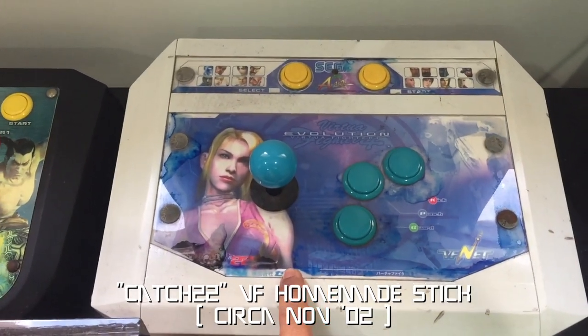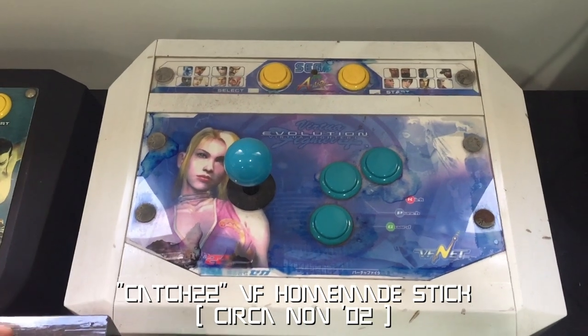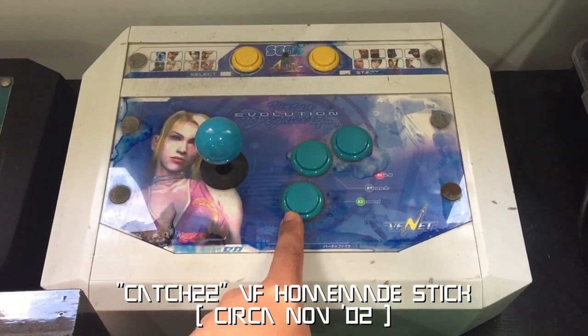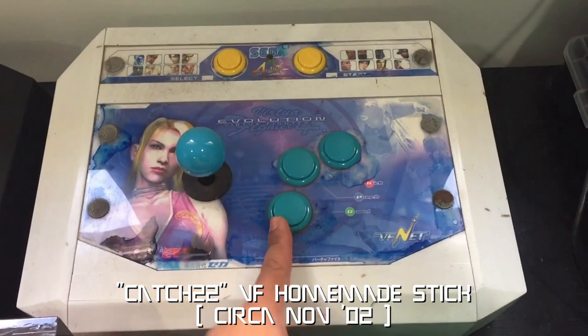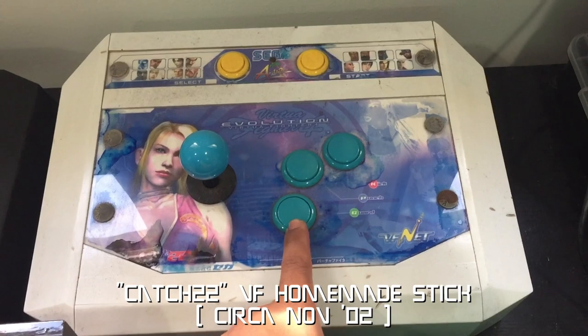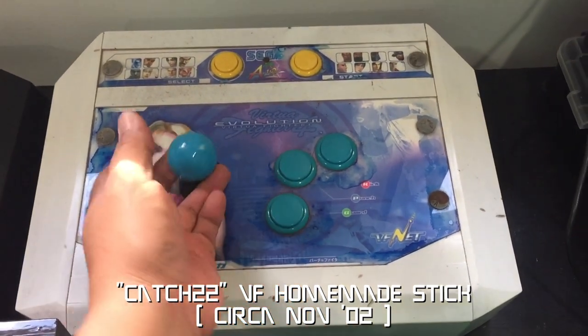This here is my homemade Catch-22 stick — the first stick to use Sanwa parts outside the arcades. In fact, I was the one who started the whole consumer sticks using Sanwa parts. More on that later, but you can see just how busted up the stick is, so I'm going to have to restore it.